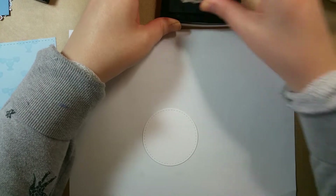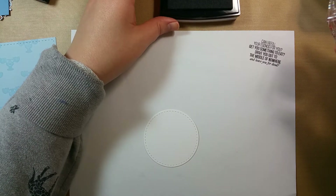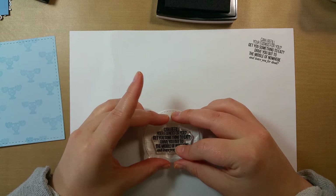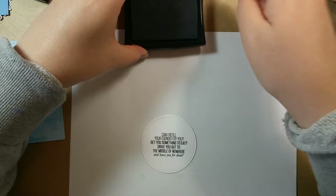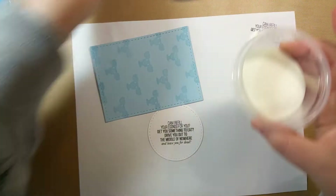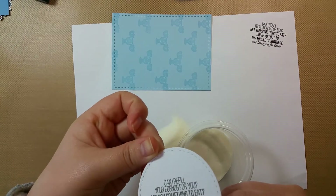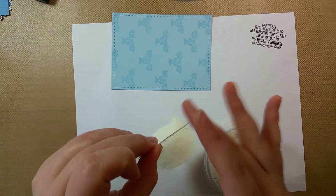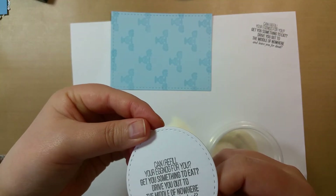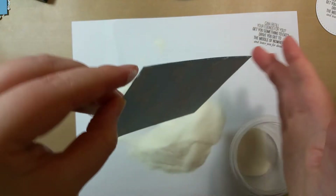I'm going to stamp off once, and then stamp the sentiment: 'Can I refill your eggnog for you? Get you something to eat? Drive you out to the middle of nowhere and leave you for dead?' — a classic Christmas Vacation quote. I'll center this the best I can. I'm going to use clear embossing powder on both of these. Oh, I didn't use the embossing buddy — I tell you not to do something and then I do it. But it's fine since it's clear and it doesn't seem to be sticking anywhere else, so I got lucky.